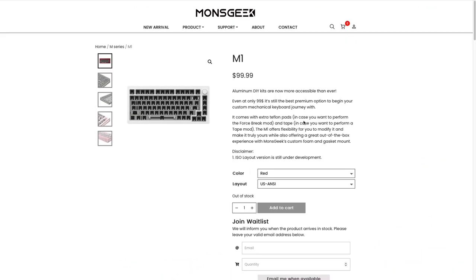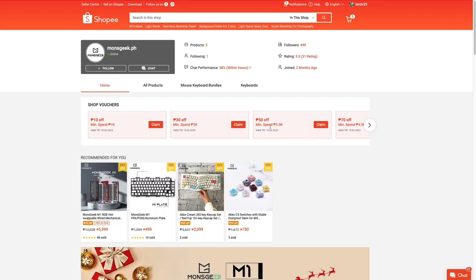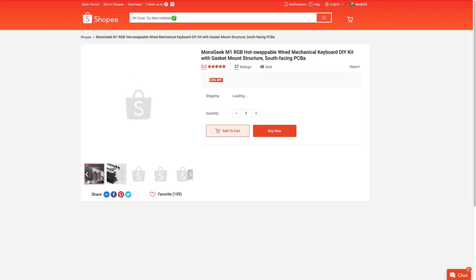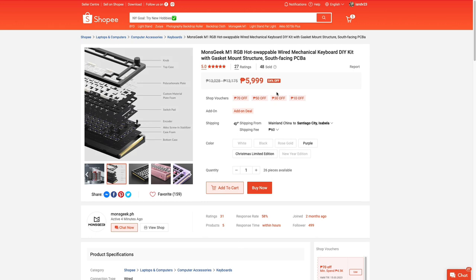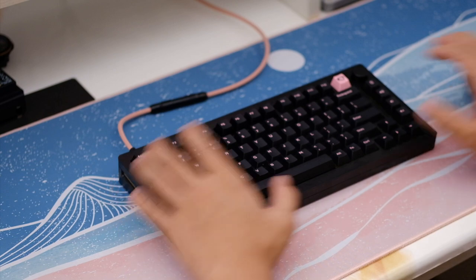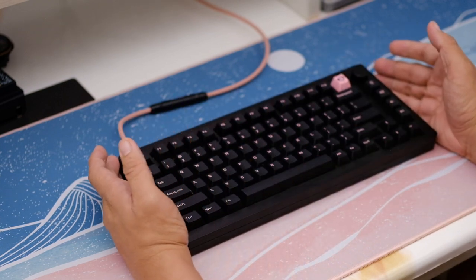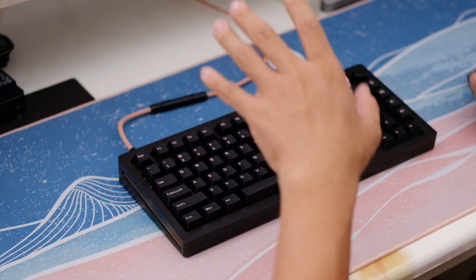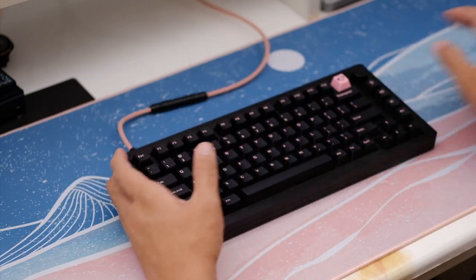Monsgeek is the sister company of Akko, and I think this is their first board release. Going into their local Shopee page, you'd see very few items listed there, with the M1 being one of them. Locally, this kit is sold at 5,999 pesos bare bones — it includes stabilizers, so you have to buy your own keycaps and switches. The total build cost would amount to somewhere around 8,000 to 10,000 pesos depending on your keycap and switch selection.